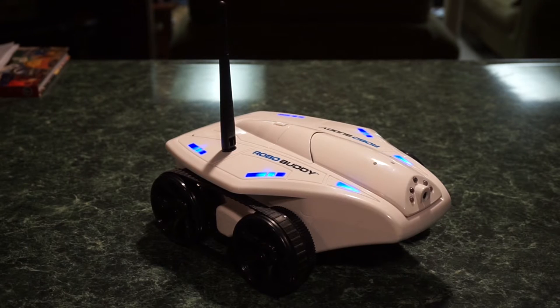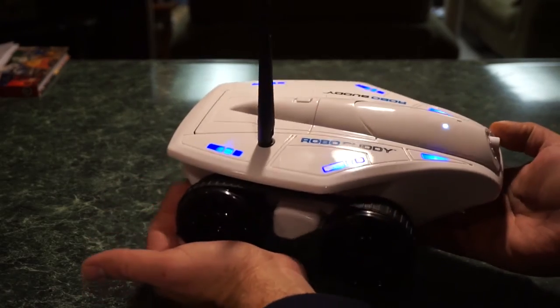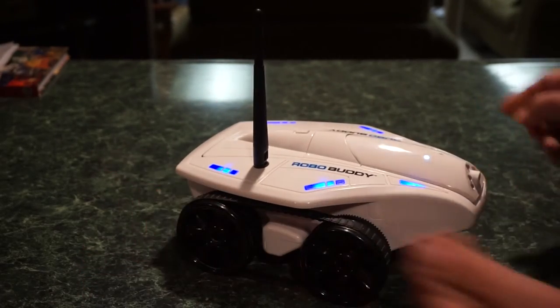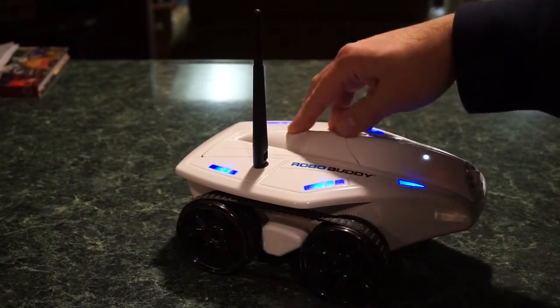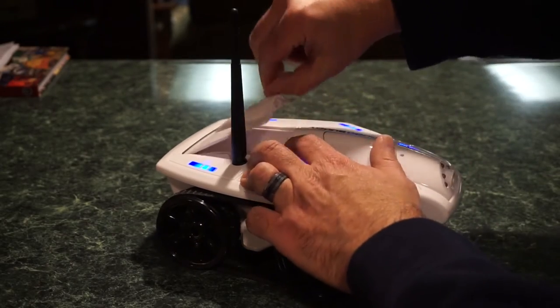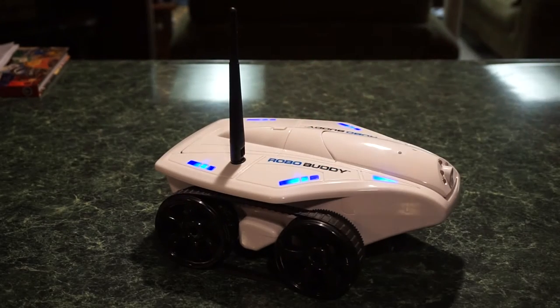I wasn't planning on doing this but I absolutely had no choice. What we're looking at here is the RoboBuddy, which is basically a Wi-Fi controlled miniature tank that you can drive through your house. As you can see by the size of my hands, it's got a pretty decent size to it — about a foot long. It has this antenna on it and a little storage compartment in the back that you can put different items in.